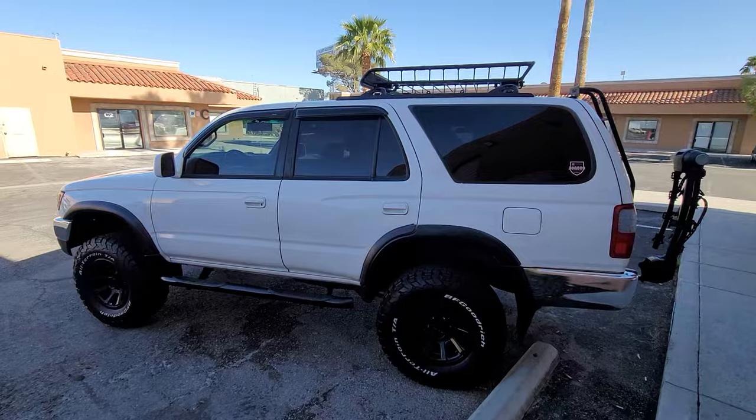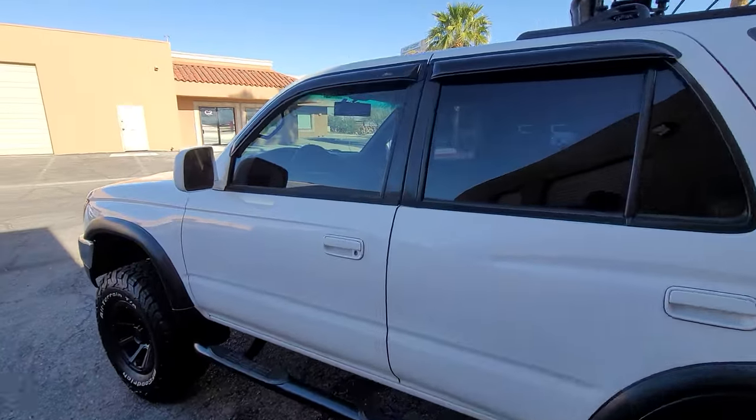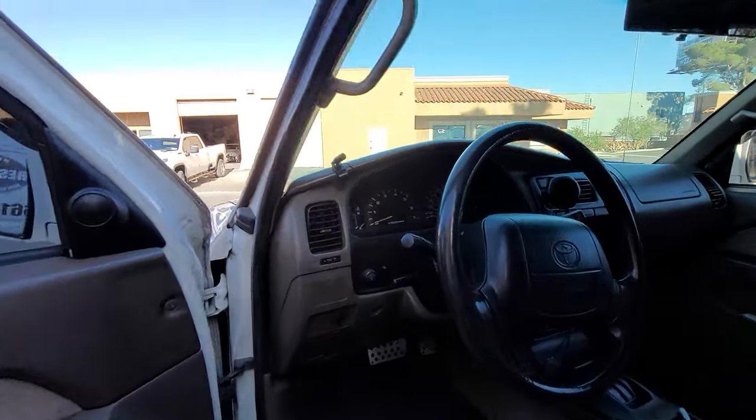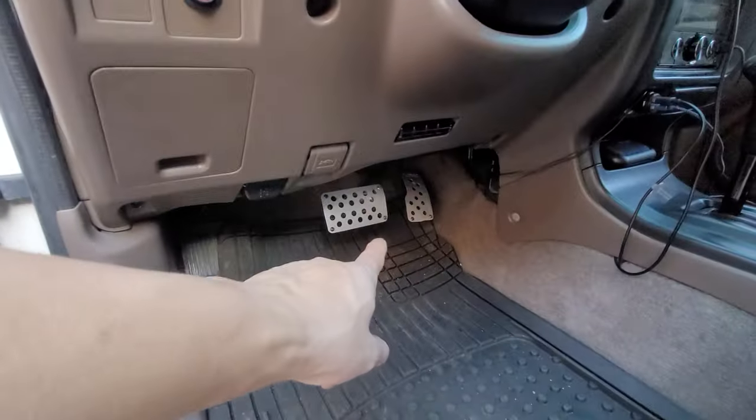307,000 miles on this 4Runner. AVS rain guards. Razo pedals.